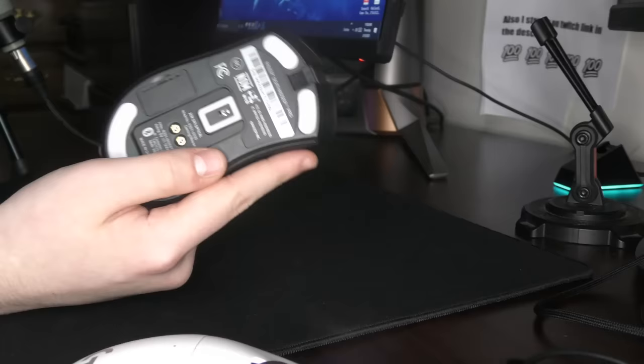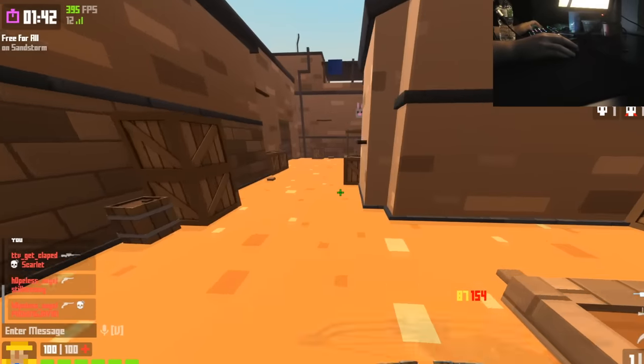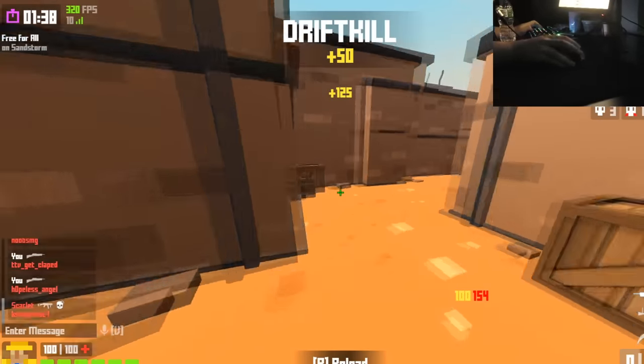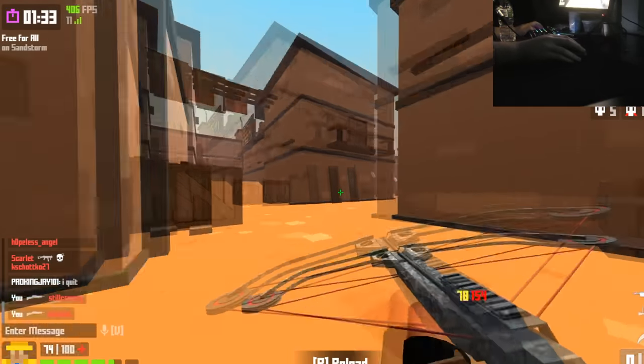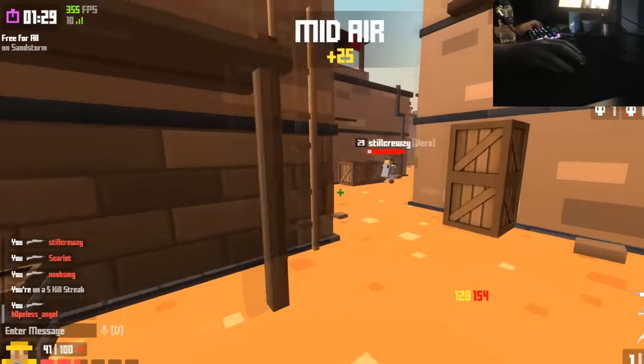So if you've had the Deathadder in the past, like I had with the Elite, you might have just fucking hated it. For me, I know my hands were a bit smaller — I did not have the Chad 20x11 hands that are needed to grip a behemoth of a mouse like this. And also just the weight and everything about the old Deathadder fucking sucked, at least in my opinion.